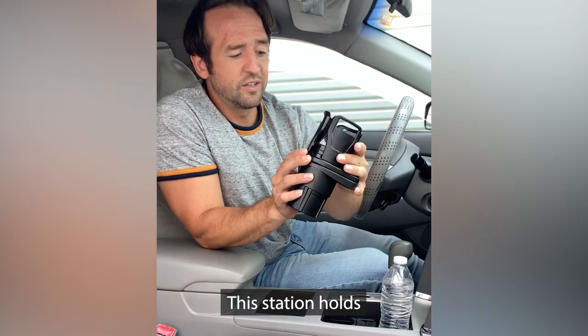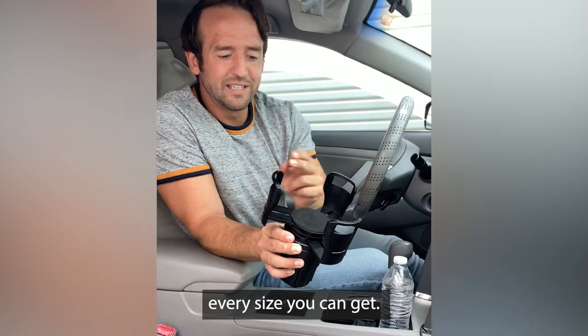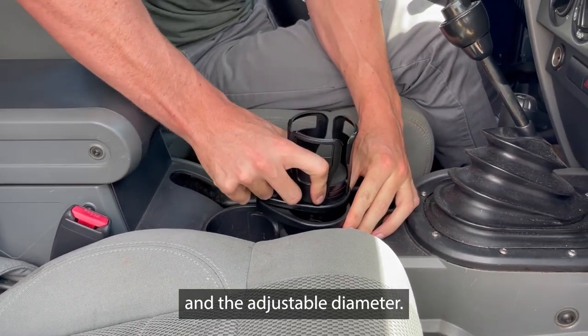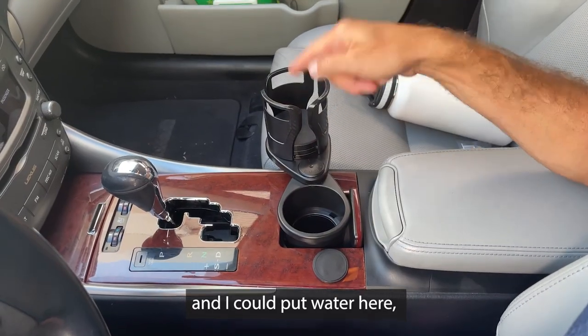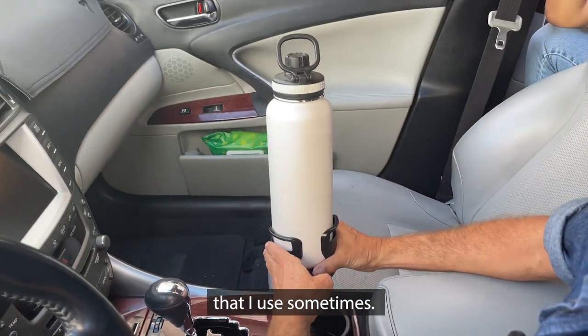This station holds all kinds of containers, every size you can get. When you open it up, you have your two different cup holders and the adjustable diameter. I could put my coffee there, and I could put water here, and this thing expands as well. This is the water bottle that I use sometimes.